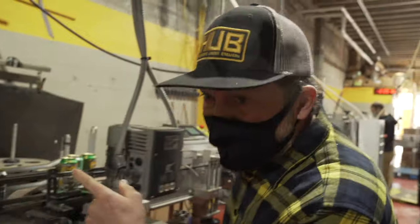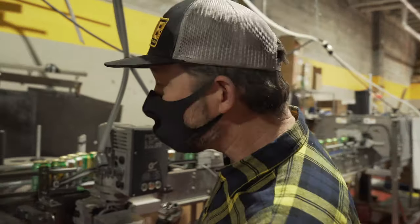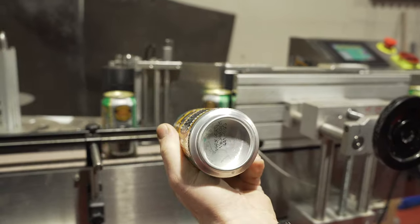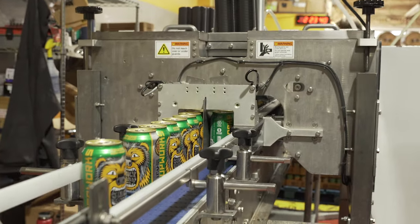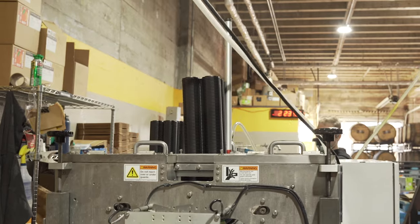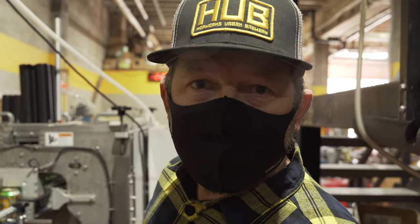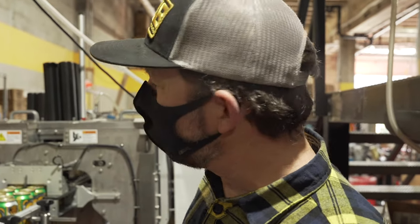As the cans are coming through, we have an option of labeling them for our seasonals — and this is our new Juicy Bear Seasonal. Look at how delicious and fresh that is. The final step is we put a Pac-Tec six-pack holder on it, four of those per case. Those Pac-Tecs are made in Eugene, Oregon, out of recycled material. There's a really cool, sustainable story for those.